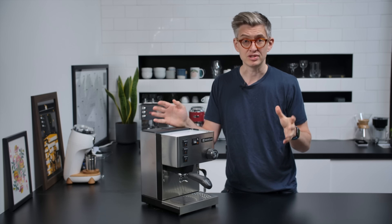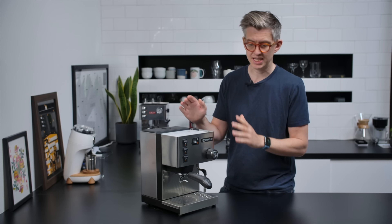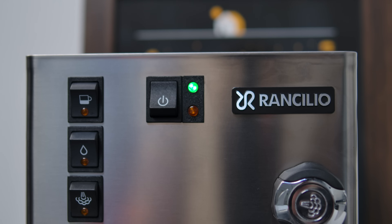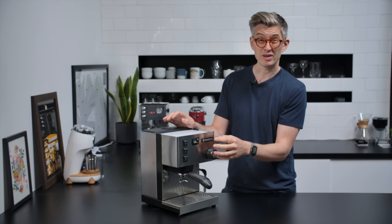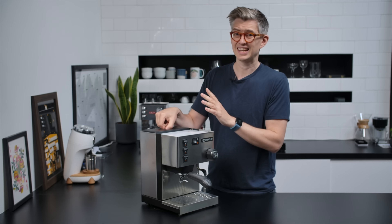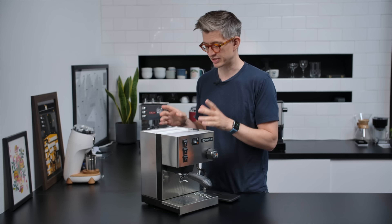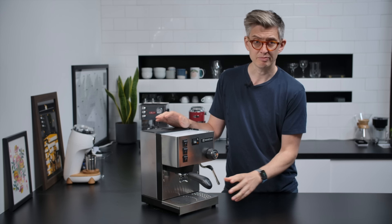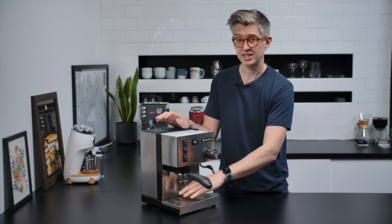The Rancilio Silvia is built like an absolute tank — by far the heaviest unit here. Once it's on the counter, it's going nowhere, and it was the easiest to lock in or remove the portafilter from. Buttons and switches are very nice, high quality. The steam valve is probably the best of them in terms of feel. The water tank is again a bit of a weak point — not a great experience to remove, and you have no real insight into how full it is unless you open the lid. The drip tray depth and size isn't bad, but it's difficult to see how much liquid is inside, and there's no float — it has caught me out.